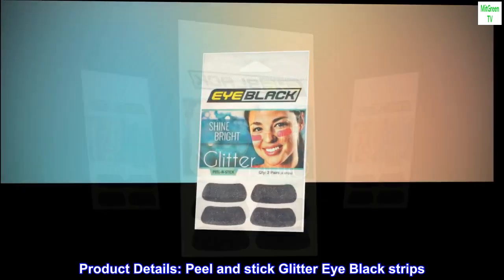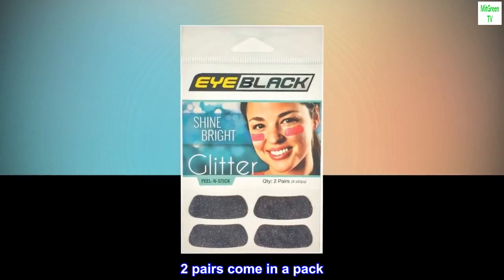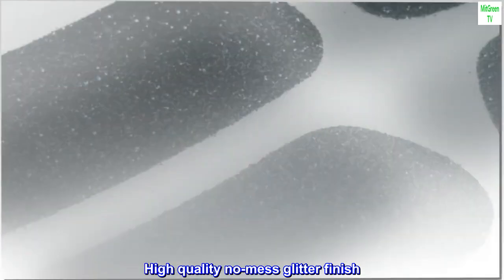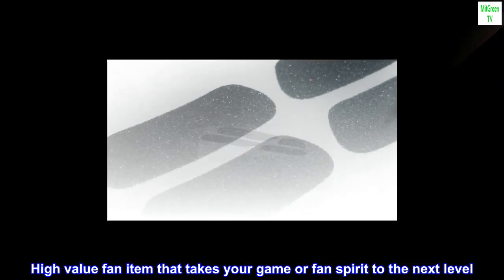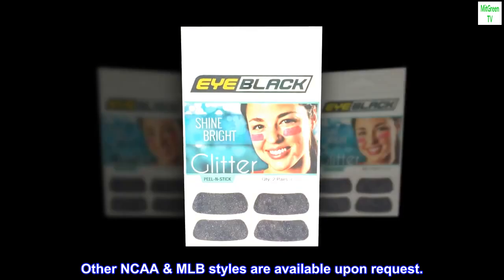Product details: peel and stick glitter eye black strips. Two pairs come in a pack, high quality no-mess glitter finish. High value fan item that takes your game or fan spirit to the next level. Other NCAA and MLB styles are available upon request.